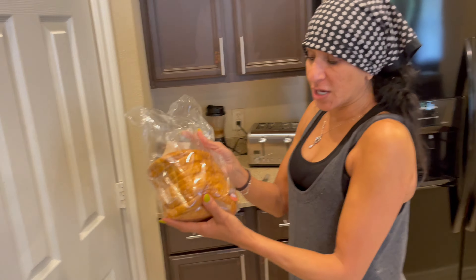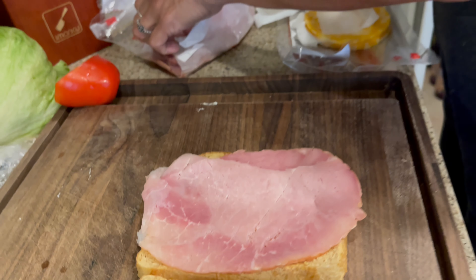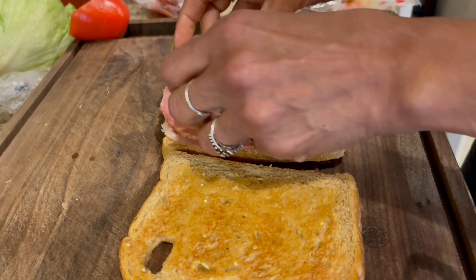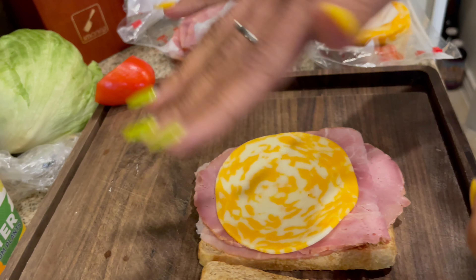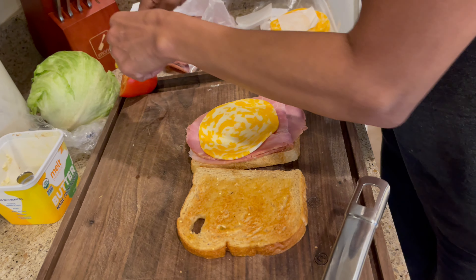And what we're making is a Dominican ham and cheese sandwich. Now these sandwiches, Dominican style, you put ketchup in it. But a lot of people don't like the ketchup. So what you do is you toast it on one side, put butter on it, put your pan over there and put a little bit of olive oil.